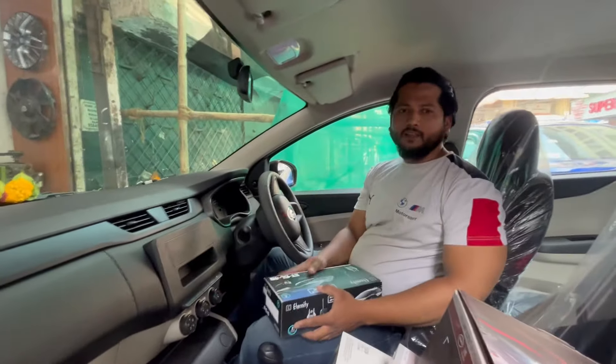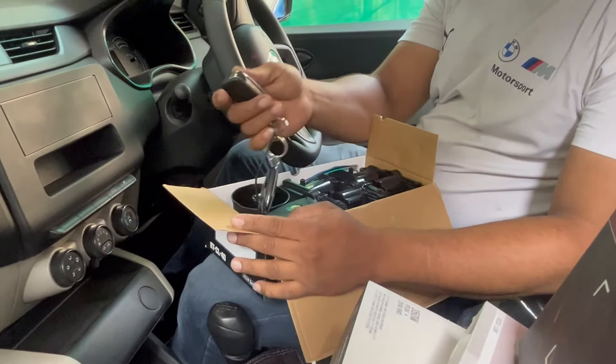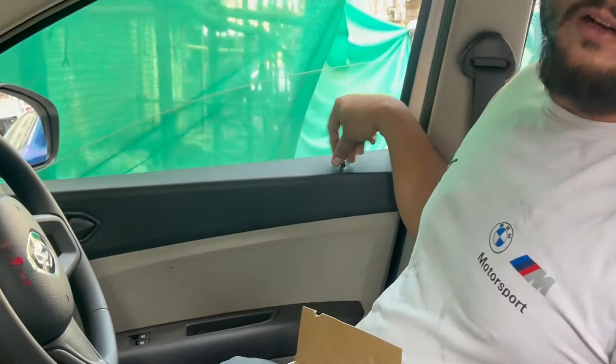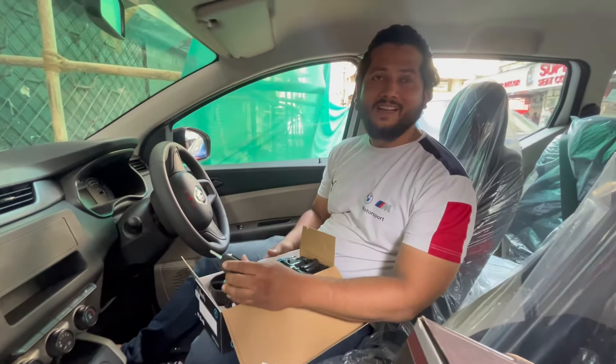We are going to install our central locking system. First of all, we need to show you the center lock. The best variant here has no manual single-door lock. We are going to install a 4-hole actuator and will use the fold and center lock.